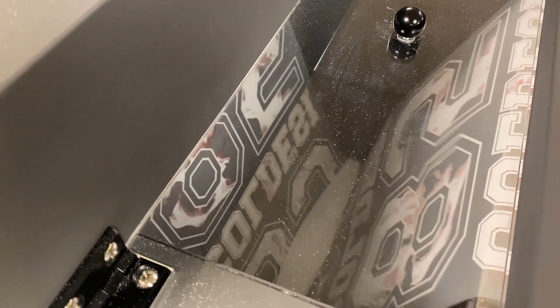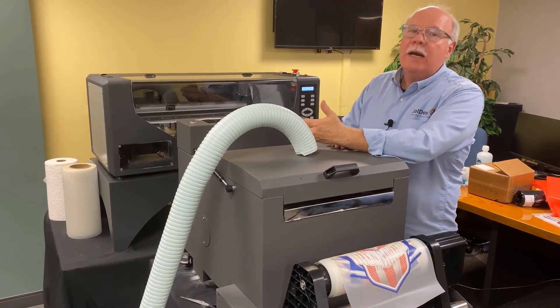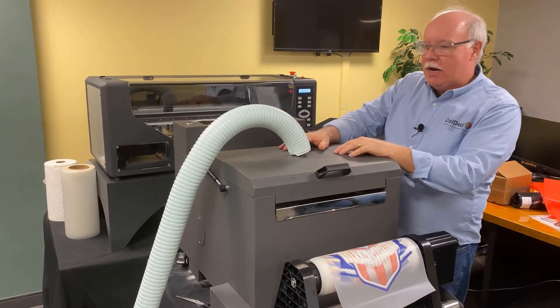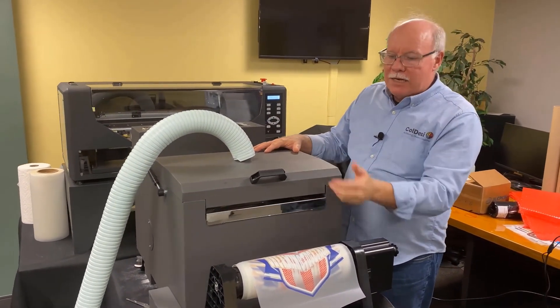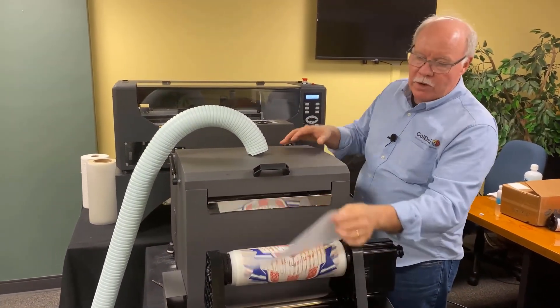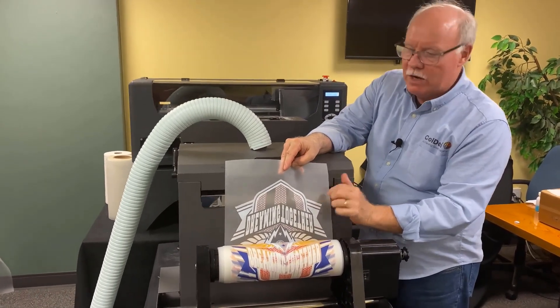It comes up and there's a beater that beats the back of the film, loosening up any powder that did not adhere to the ink or that's stuck to the media itself. It then transits into a heating chamber, which heats that hot melt glue up and also finishes curing the inks themselves, so that when it comes out of the back end here, we have this beautiful transfer.